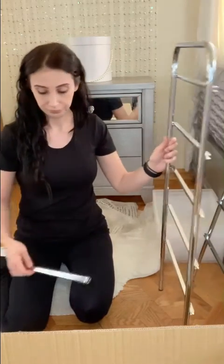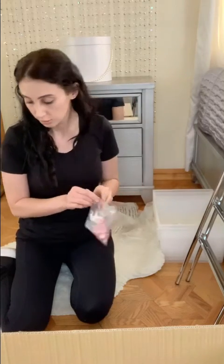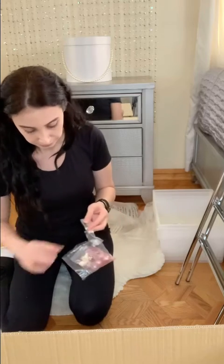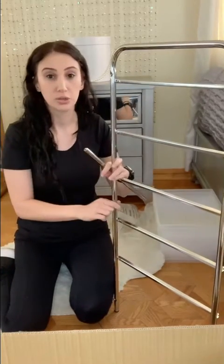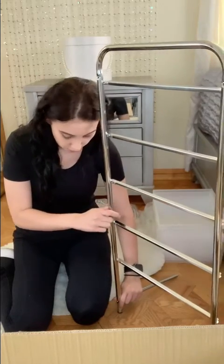So when you go ahead and get these — there are four in the box — get the frame. We also need the screws to hold them together. So I'm going to open this one up. You could either have someone help you, or you can just go ahead and do it by yourself. I'm going to go ahead and get this first screw into this bar.